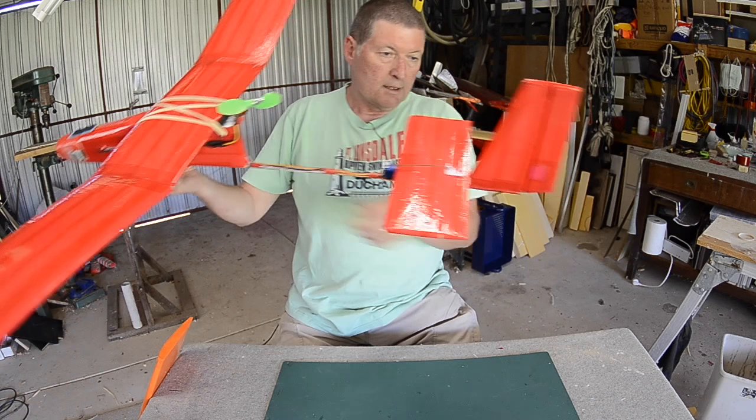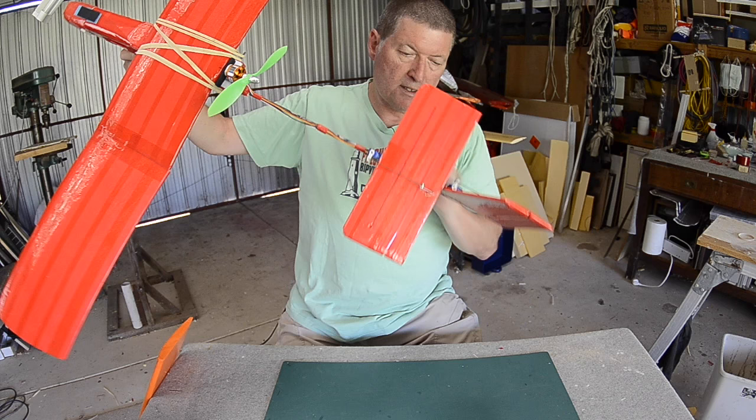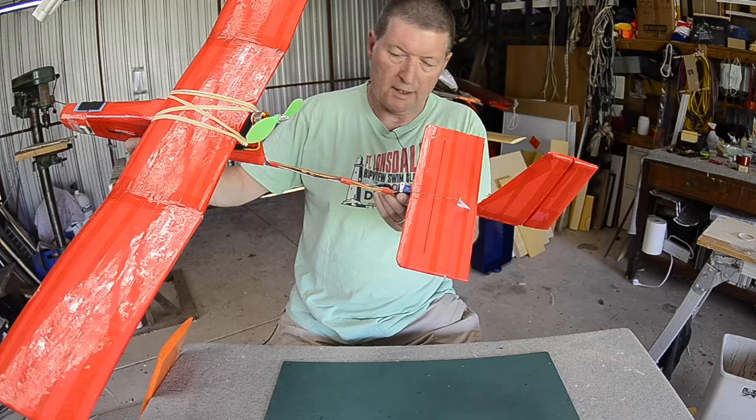The rudder and elevator are separate, just to make it easy to build, easy to repair, and easy to understand what their function is. I prefer to put the servos down on the tail like this because I can have short pushrods — I don't have to run pushrods and casing all the way up to the fuselage. It may add a little bit of weight to the tail but not a lot, and to compensate all I have to do is make the nose a little bit longer.